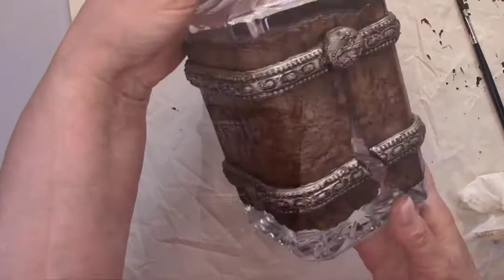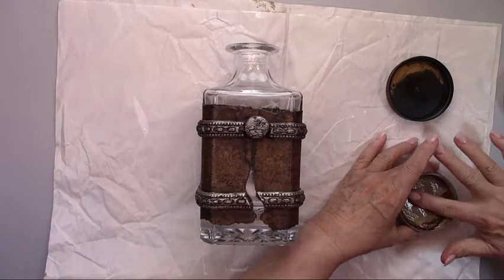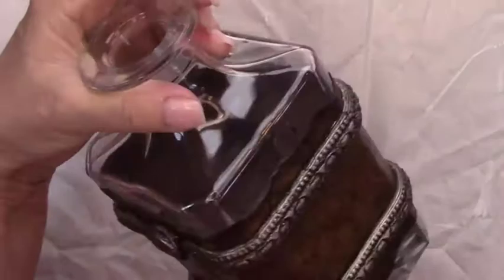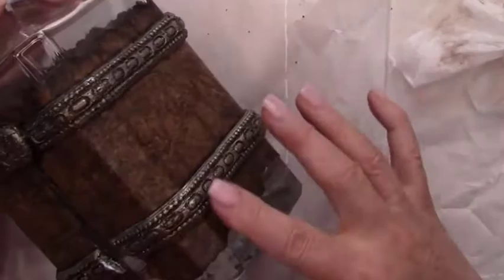Now it's time to add the beautiful metallic rubs. I'm layering four different colors — layering your colors makes for an outstanding finish; it looks like old world distressed metal. I'm starting with iced espresso, then gold, champagne ice, and the last one will be silver spark.